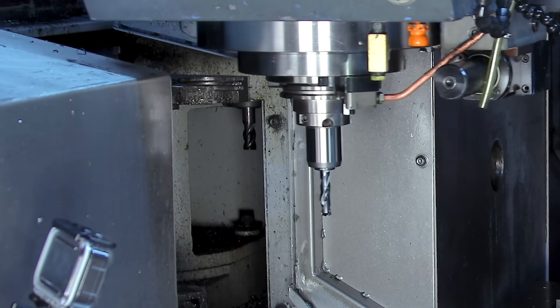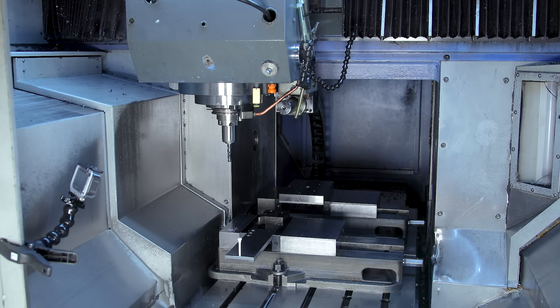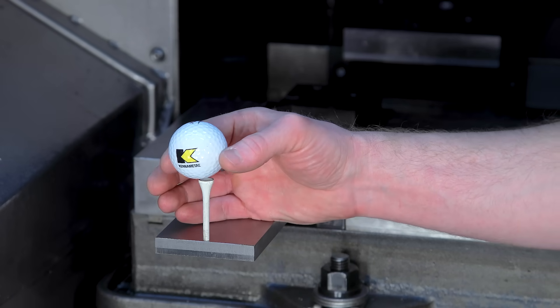The GO drill made it one third of the way through the diving board, making a total of three holes. Then the golf ball fell off.